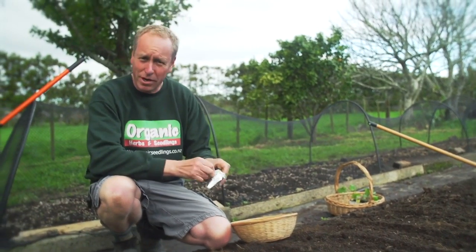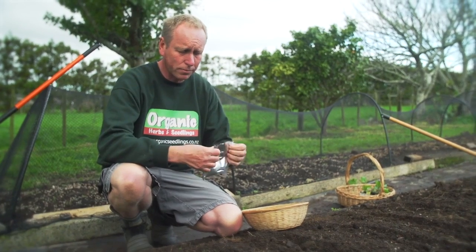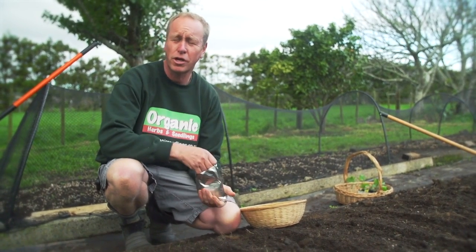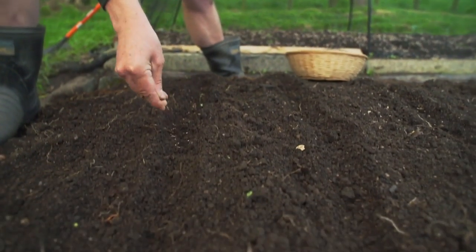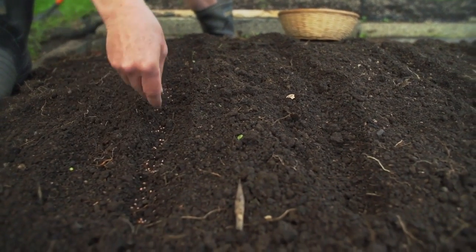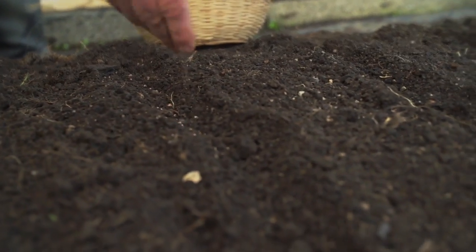I'm going to start with some radishes. With all of these I haven't made the trenches too deep in the soil. The general rule of thumb is you only need to plant them as deep as the seed. I'm going to sow these seeds reasonably thick — there's no guarantee of how well they're going to germinate, and if I get a really good strike I can thin them out as I need them.